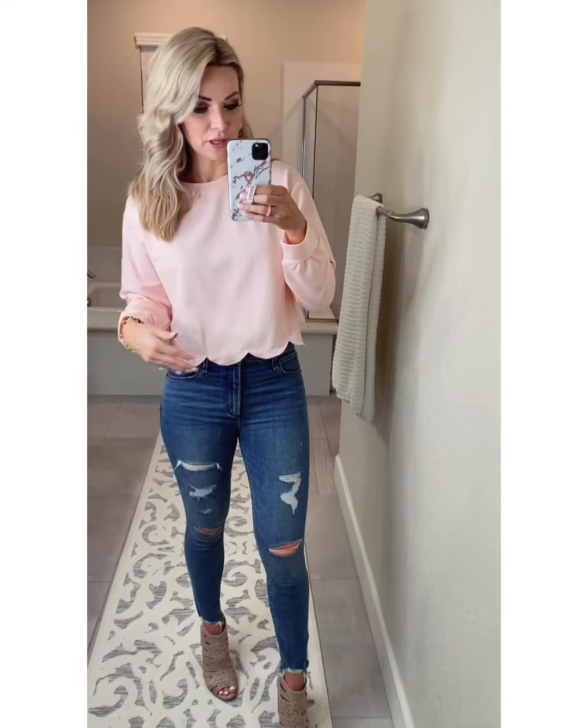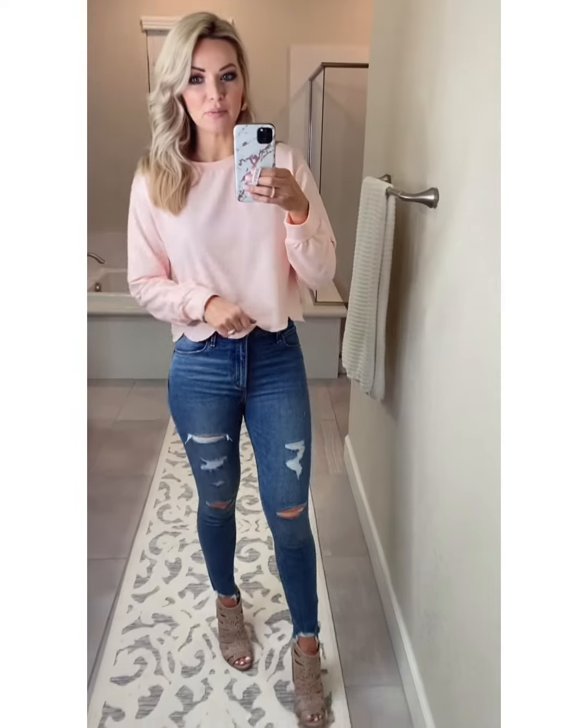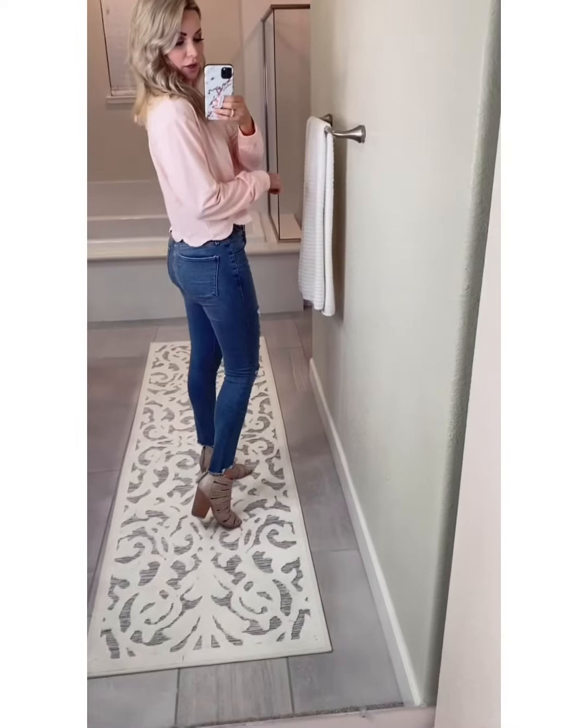It's got this really cute scalloped hem. It's a crop top, so I ordered a size medium because even though it's supposed to be cropped, I have a long torso and I didn't want it to be super high. This is a lightweight sweatshirt. It comes in another color, and the pink I think is great for Valentine's Day.